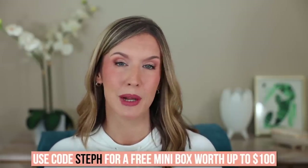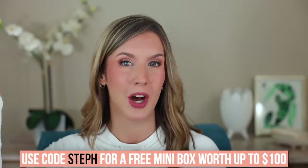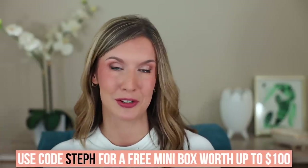They're running a limited time offer for the holidays where you can get a free mini box worth up to $100 with my code, Steph, when you sign up for a seasonal membership. I'll have the link and my code down below in the description box. Most times, a single item or two is worth more than what you actually pay for the box. I do pay for a box myself out of my own pocket — I get one for this video, but I pay for one myself that I give to a relative. If you're in the US, UK, or Canada and want more details or pricing options, check out my link down below where you can get your free mini box worth up to $100.